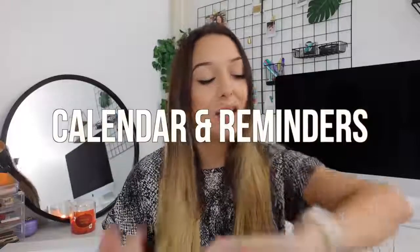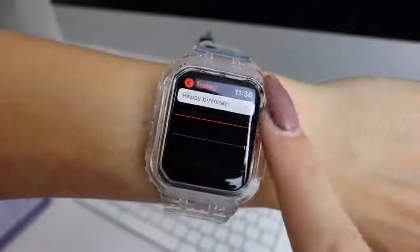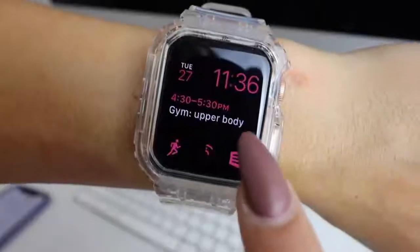The next thing I use all the time is my calendars and reminders. This syncs with the Apple calendar, but you can actually link it to Google Calendar so that all events in your Google Calendar also show up in your iPhone calendar. Meaning when you have the calendar on your Apple Watch screen, it shows you what events you have going on that day. You can just look at your Apple Watch and see maybe you have a dentist appointment at 3:30 or a yoga class at five — it helps you structure your day and keeps you on track.